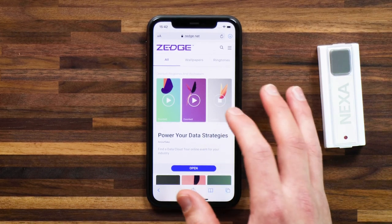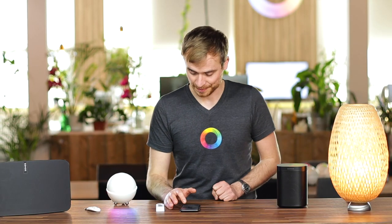One has an old, churchy vibe — I actually want to select that sound for my doorbell.